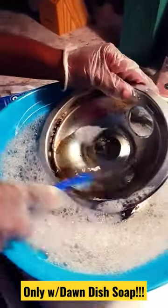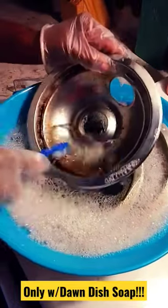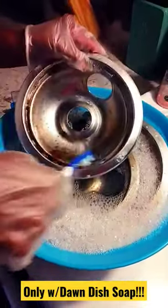So you want to soak it in hot water with salt and Dawn dish soap — look, it's coming right off!